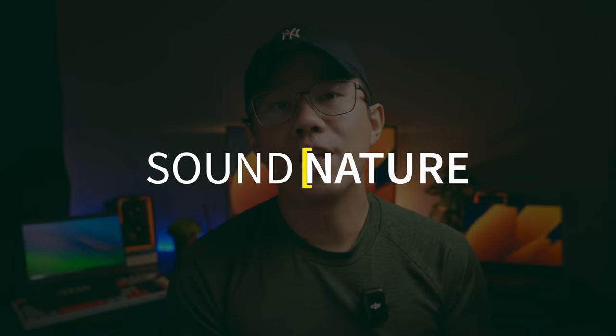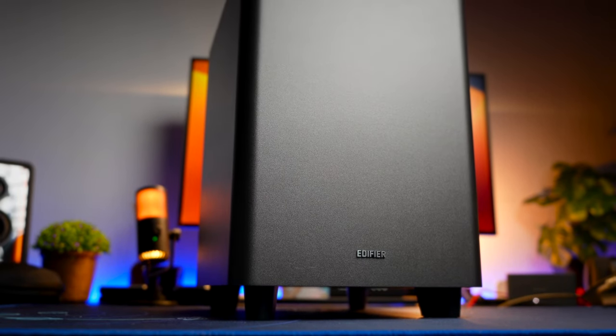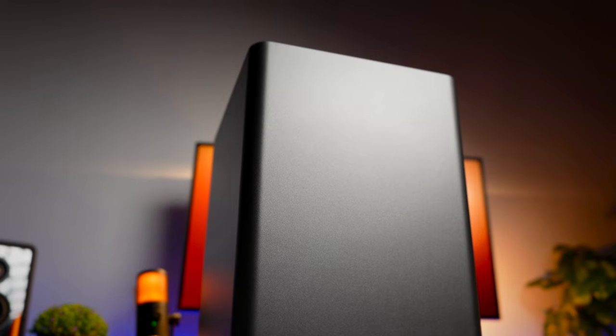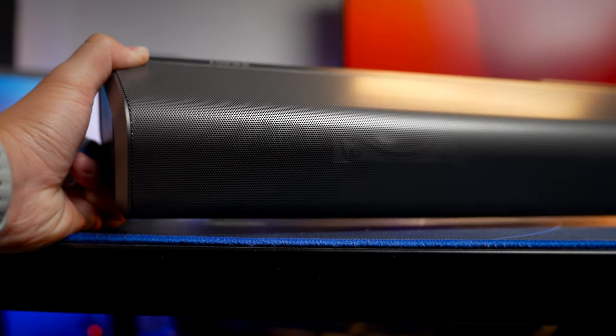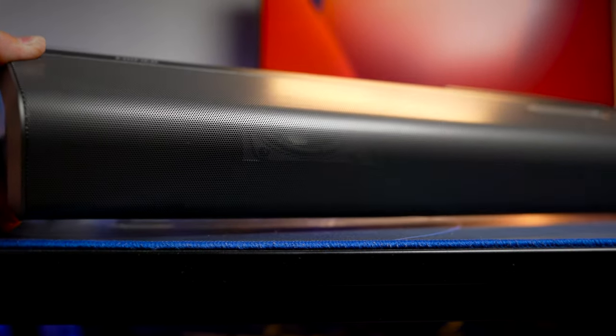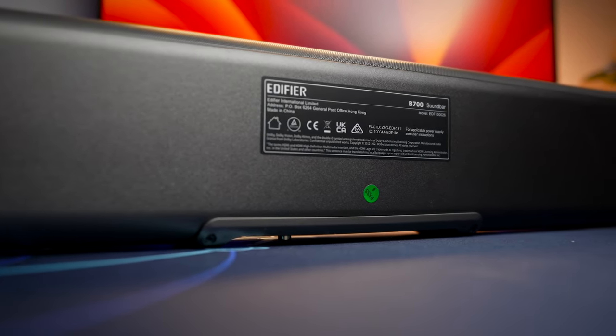Sound quality for most users will be pretty impressive, giving you the full spectrum to enjoy the features of this speaker. I wish the sub would provide slightly deeper and higher quality sub-bass, but it generally gives passable sub-bass and good mid-bass performance. The soundbar delivers very crisp, high-resolution sound with an impressive and enjoyable sound signature. At higher volumes, the mixing between bass and other frequencies can get a little jumbled, but turning the bass down to zero on the remote — where bass is still plenty powerful — brings the soundbar back to a really satisfying sound signature.